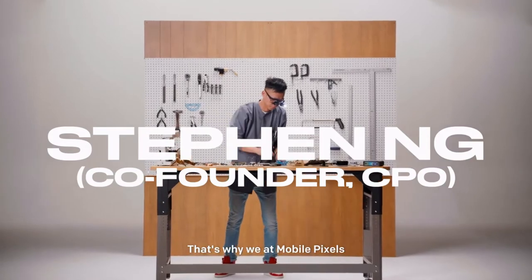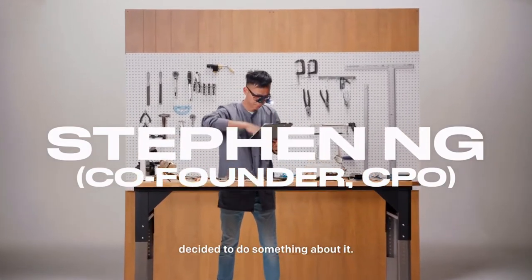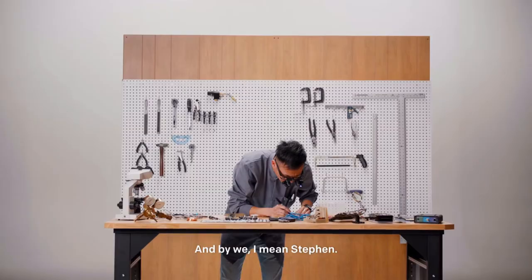That's why we at MobilePixels decided to do something about it. And by we, it means Steven. Good work, Steven.